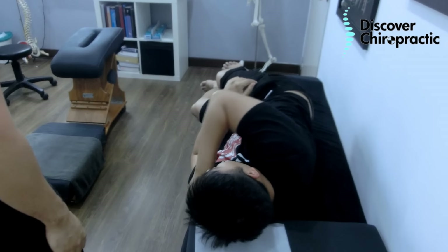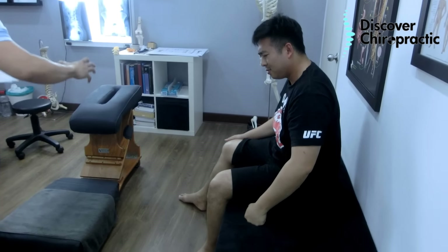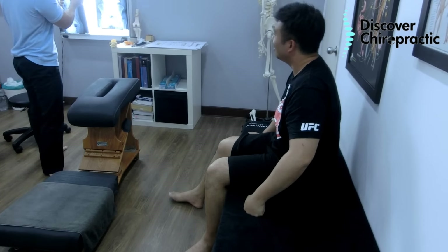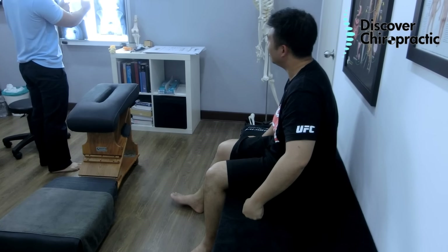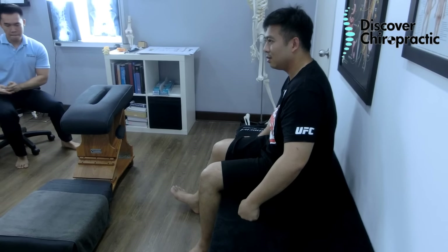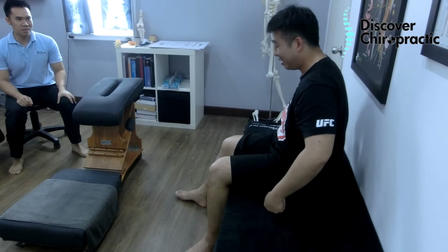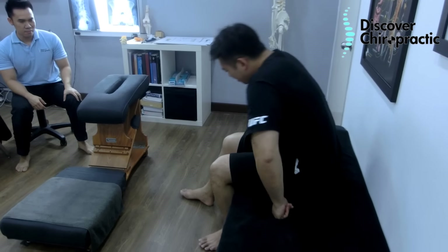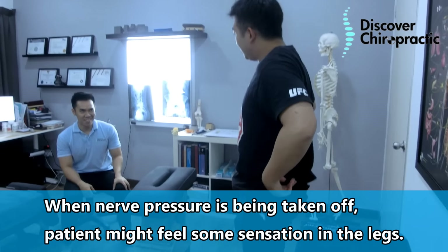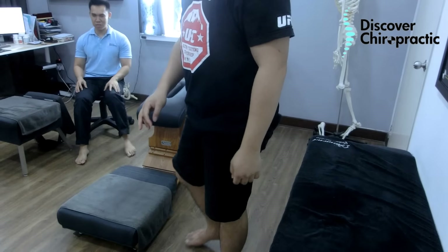Oh, that felt something! That felt something. Because your pelvis is twisted — the left side twisted out — so I've pulled it back in for you. That felt a little better; something just rushing down. Yeah, this felt something moving — the sensation rushing down there.